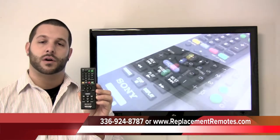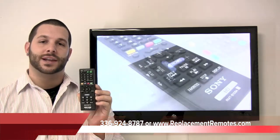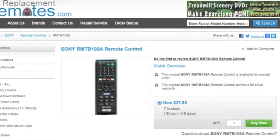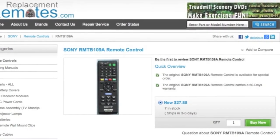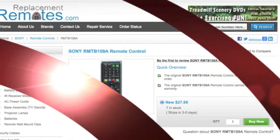If you would like to make an order or have a question, give us a call at 336-924-8787. Our friendly staff will be glad to help you, or to order online with confidence, just click the link below this video, hit the green buy it now button and we'll ship you this brand new Sony Blu-ray display remote control.